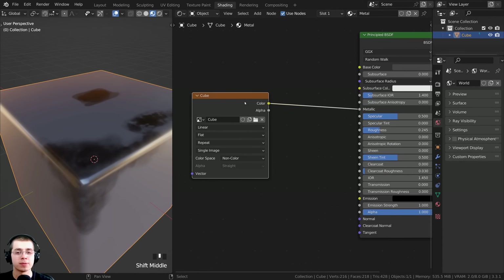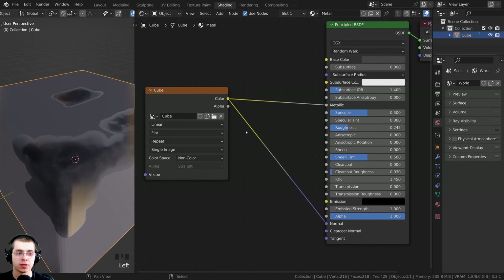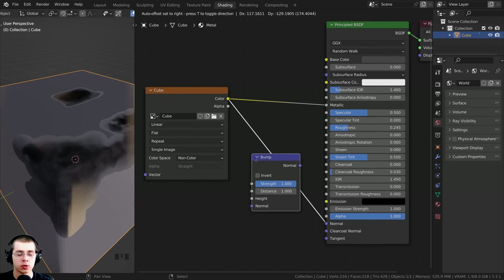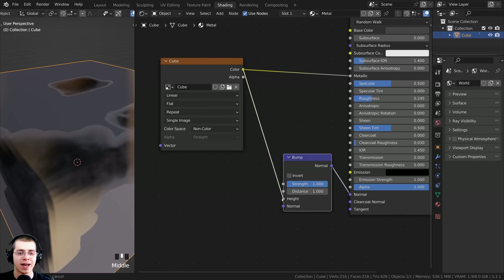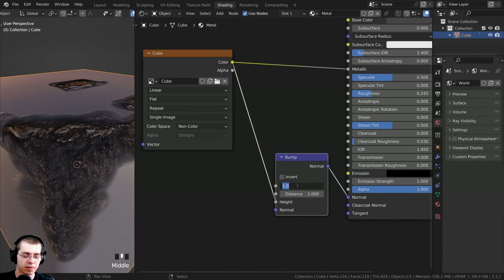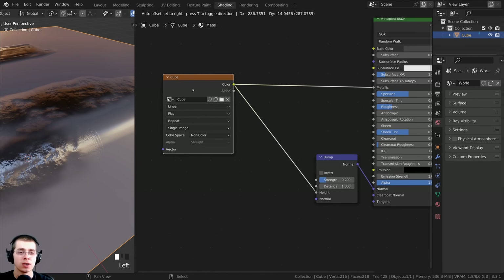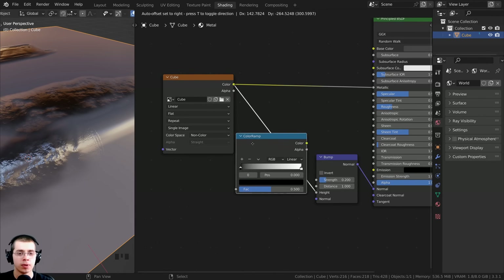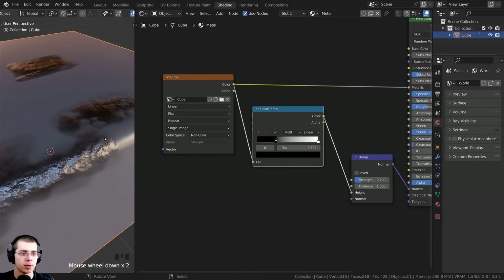The first thing I want to do is put this metallic value into the bump. So I'll take the color and put that into the normal - but first I need to convert this to normal data. So I'm going to press Shift+A, search for the bump node, and drop it right here between the texture and the normal. To convert to normal data, put the texture color into the height value. It's going to be way too strong, so let's turn the strength value to about 0.2. Now I want to sharpen up this edge because the transition is very smooth. Press Shift+A, search for a color ramp, and stick the color ramp right here before the bump.